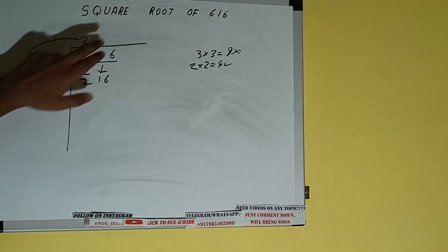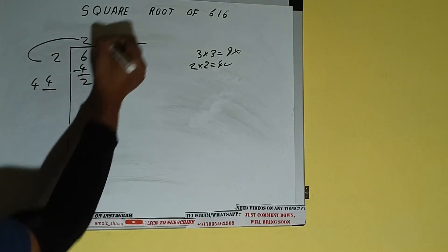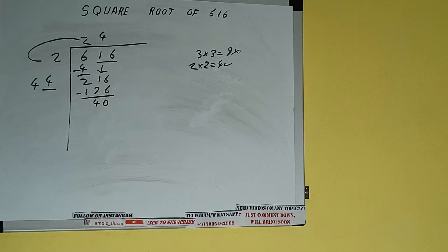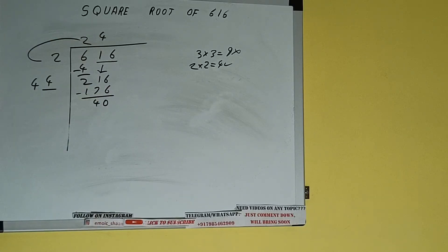Now whatever number we write here we have to write here also. If we write 4 here and 4 here, it will be 176; subtract and 40 will be left. Now 44 into 4 — add both, so 44 plus 4 will be 48.